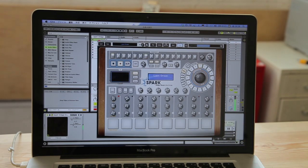Hello, this is Yuri Suzuki from Dentaku. So basically Ototo can control MIDI, and today I'm going to experiment with Ableton Live.